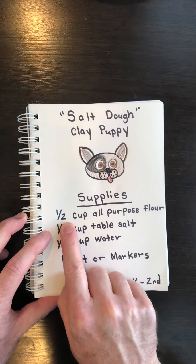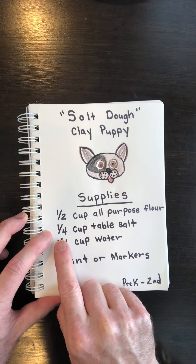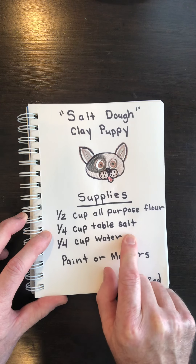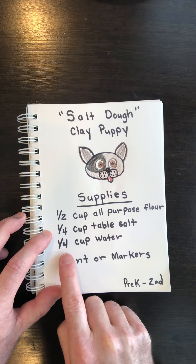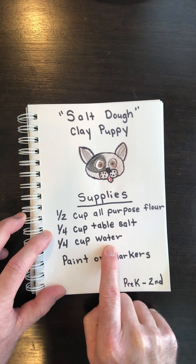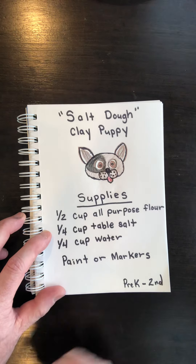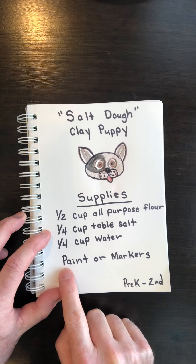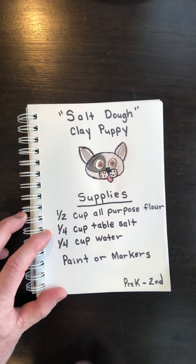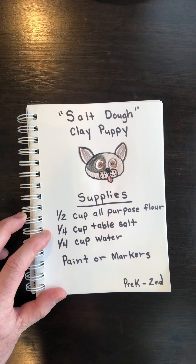You will need a half a cup of all-purpose flour, one quarter cup of table salt — the kind that you eat — and one quarter cup of water. When you're finished with your project and it has had time to dry, you may want to have paint or markers to add color to your design. I'll let you gather these things and we'll get started.